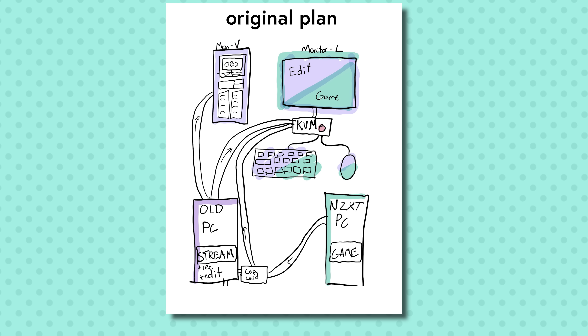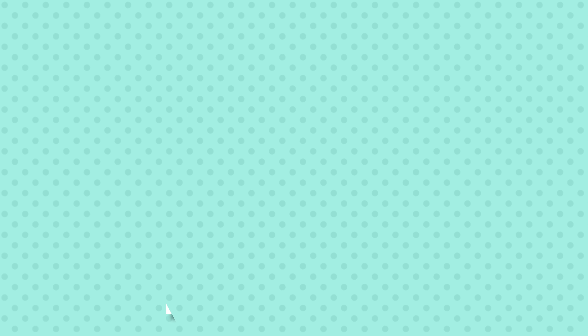The idea of having multiple keyboards on my desk does not appeal to me. So I'm going to use a KVM switch to share one monitor, keyboard, and mouse between the two PCs. I also need to install a capture card — I bought one to basically take the video signal coming out of this bad boy, and squirrel it away for use in streaming and encoding before passing it through to the shared monitor.